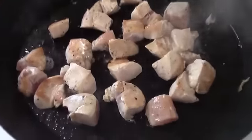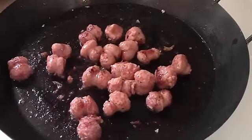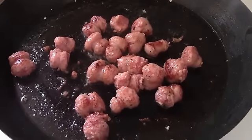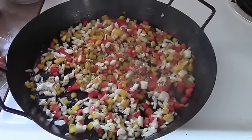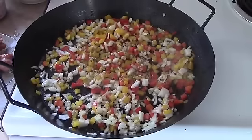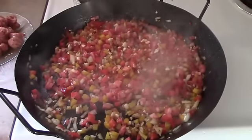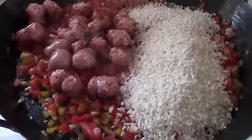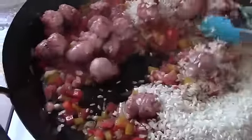Put some oil in the pan and fry the chicken so it's brown on all sides but not necessarily cooked through. Take it out of the pan and set it aside. Do the same thing with the sausage — brown it on all sides and then remove from the pan. Next, add the onions and peppers to the frying pan, season with salt and pepper. Once the onion has gone translucent, add in the tomato and the garlic.